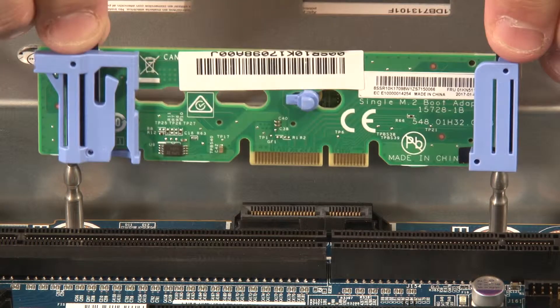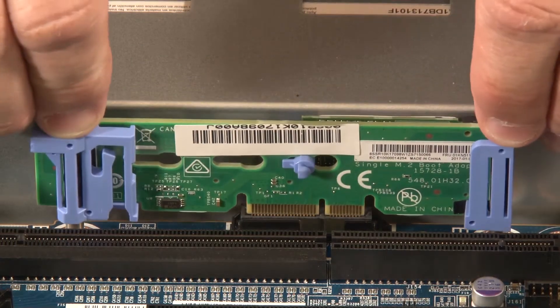Grasp the M.2 backplane by the tabs or blue touch points and align the blue plastic supports with the guide pins on the system board. Then insert the M.2 backplane into the M.2 slot on the system board.